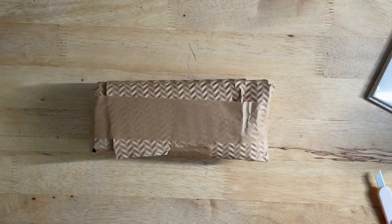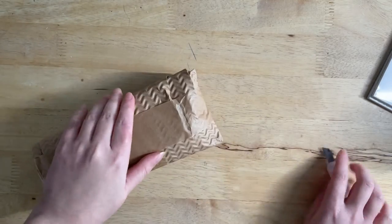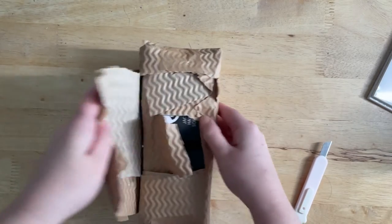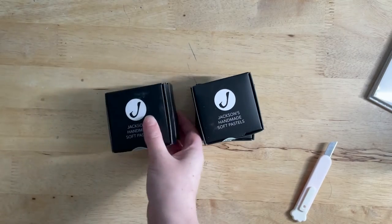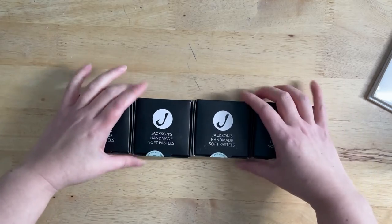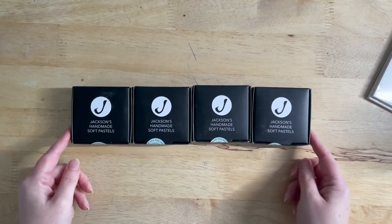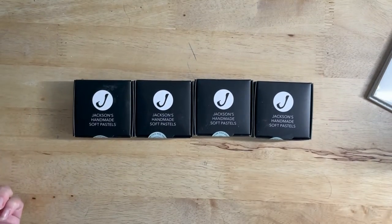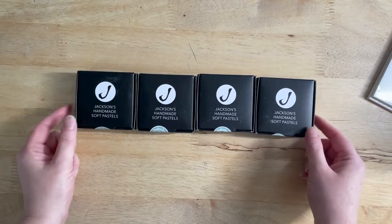Now onto the super exciting package that I just can't wait to open. These are Jackson's handmade soft pastels and I'm super excited to use these — they look so nice on the website. I've never actually had any before but the colours looked so amazing. I purchased these individually, though you can get a box of 14 where you can pick your own colours. I just got 10 for now, which saved me a bit of money as well.